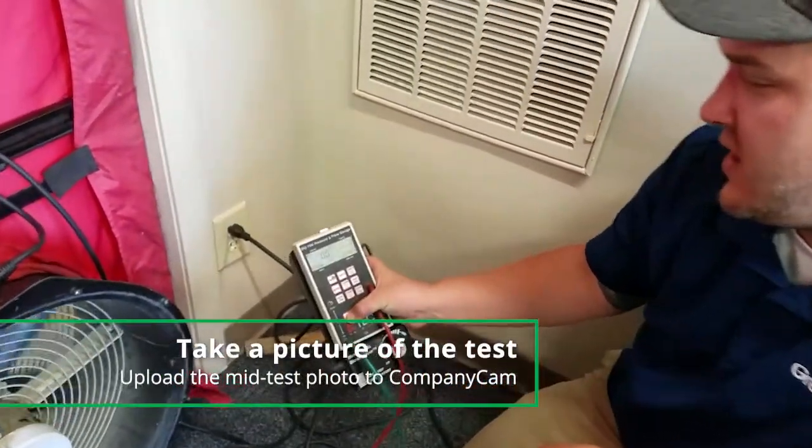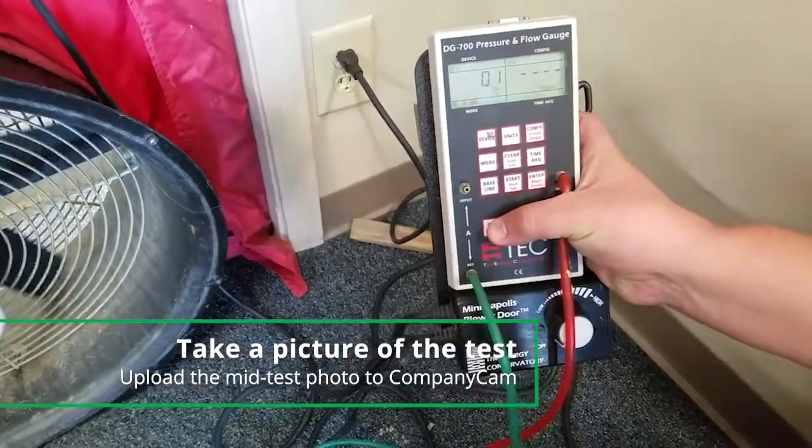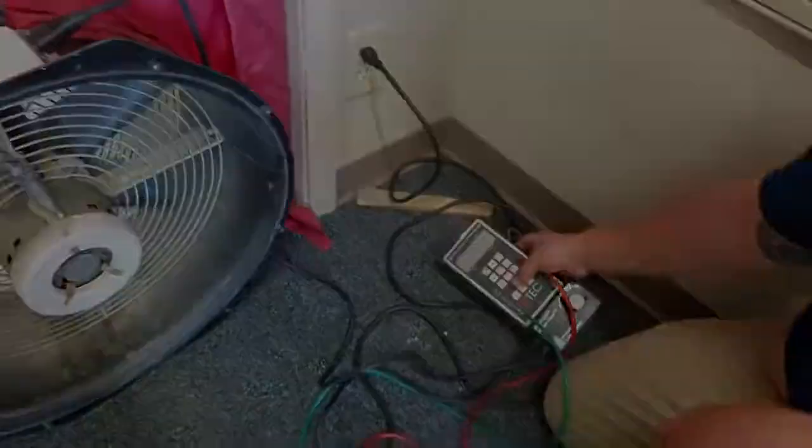Once you're done, make sure you get your photo of your test while it's running, then we can get our manometer turned back off and start to break things back down. If any parts are missing, notify your supervisor immediately and document that as well. That's all you need to know for now: set it up properly, document the results, and leave the home in better shape than you found it. And that just about covers it — we'll see you on the next one.